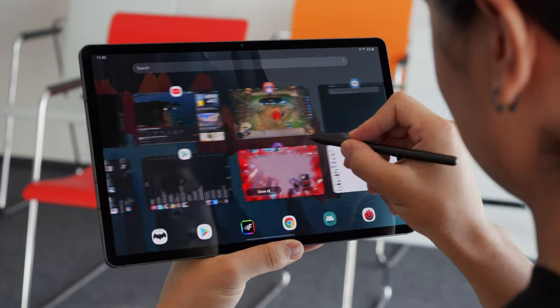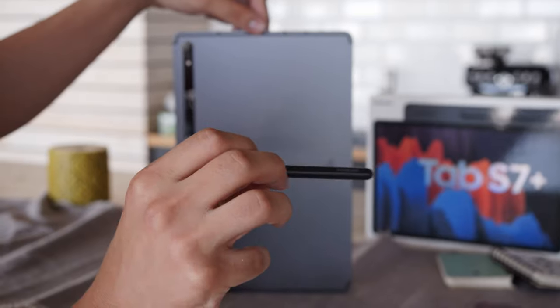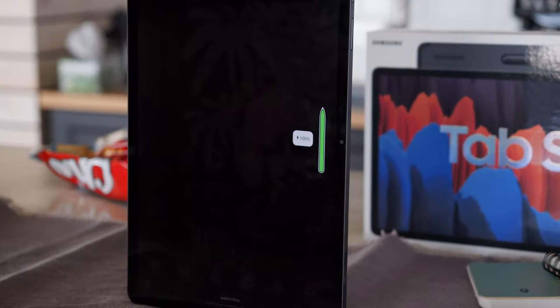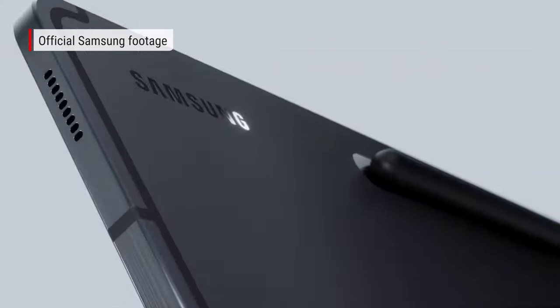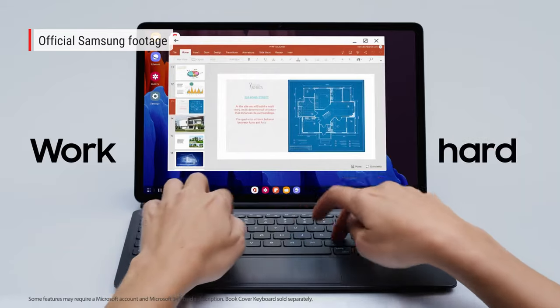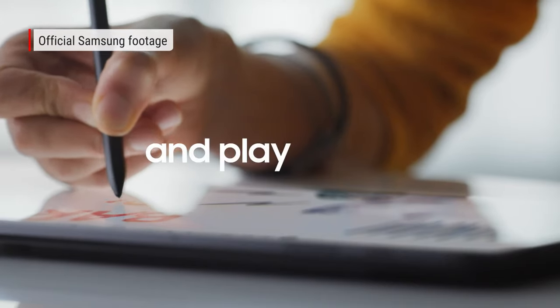Eventually you do have to recharge the S Pen, but this is no problem — it wirelessly charges through the magnetic strip on the back of the tablet. There is also a keyboard which can attach to the Tab S7 Plus, making it behave more like a laptop, but that's sold separately. We don't have one of those with our unit.